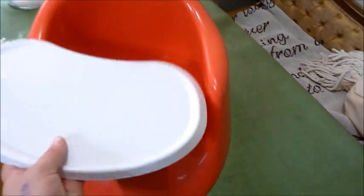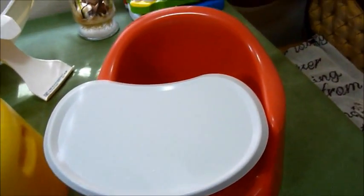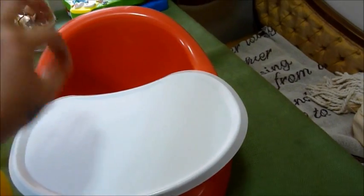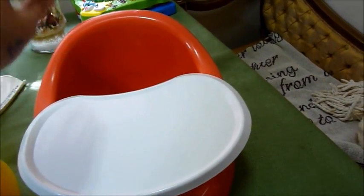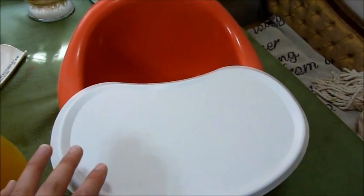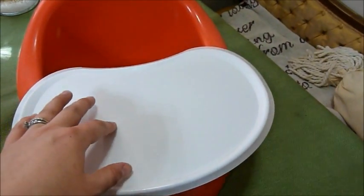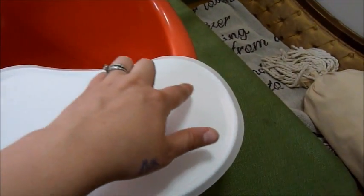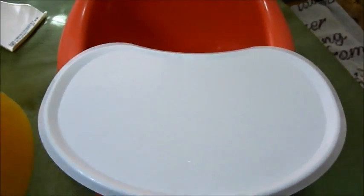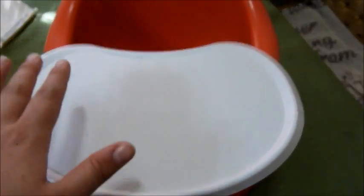They also have trays that have two little indents in them, and that's annoying because when they get food in there you have to wash it out — it gets stuck in there. But the purpose of those two little holes is they also have toys that will stick in them — little play toys that snap in there so the baby can play while sitting in the seat. But when you're feeding them, if you don't want to get food in those holes, they sell little placemats that are the exact shape of these trays.